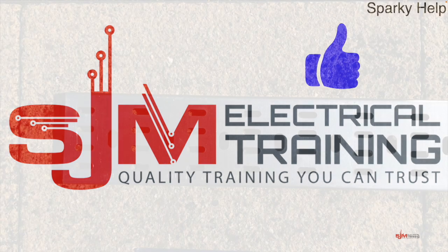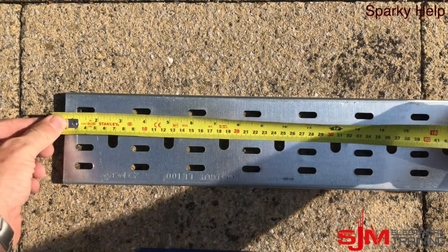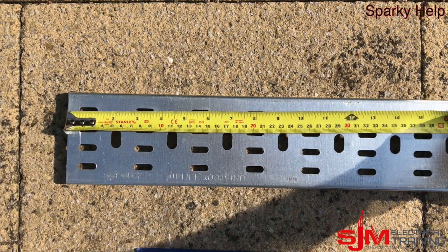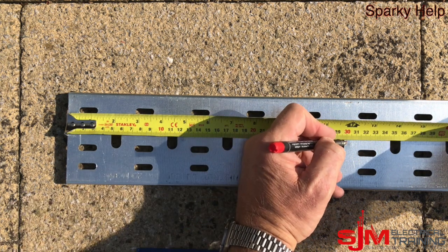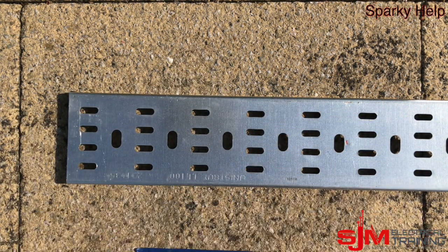Thank you and enjoy. So here we go — we're going to look at cutting a bend in cable tray to measurement. The first thing we need to do is decide on the measurement we're going to use. This time I'm going to choose a measurement of 300mm. It doesn't matter whatever yours happens to be — this is an accurate method.